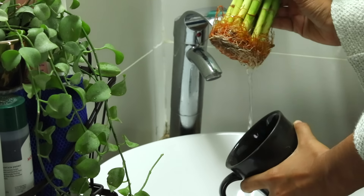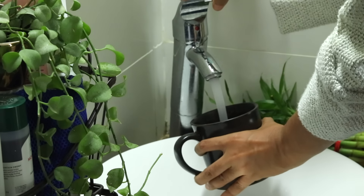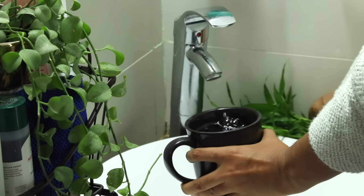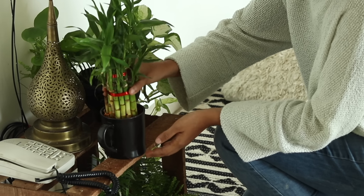First, change the water every 10 days and maintain a constant level of water. Tap water mostly contains all the necessary nutrients that will help the plant to grow. Keep the plant in shade.